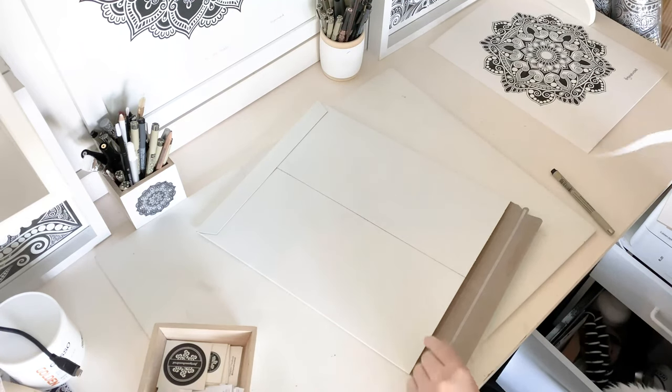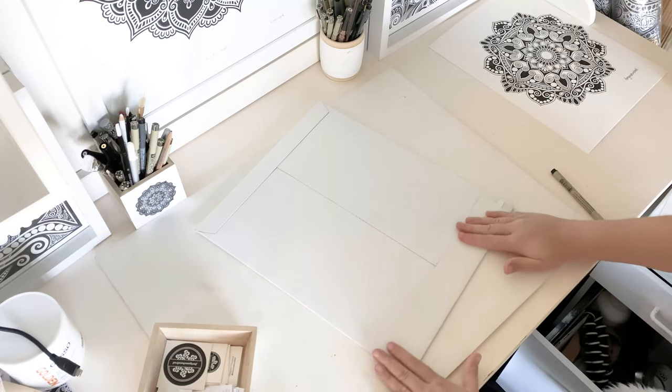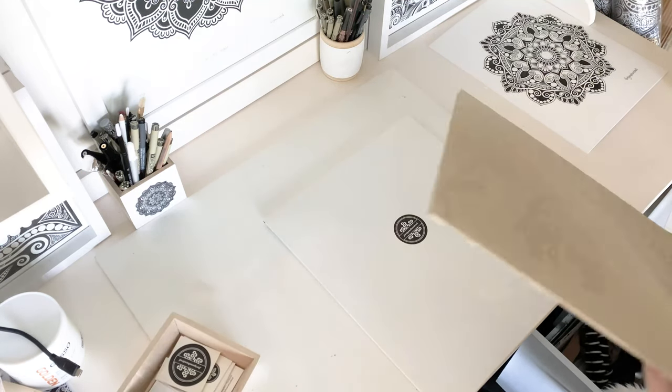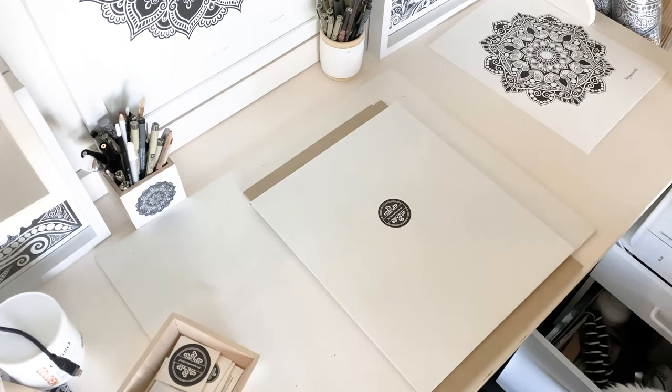It's self sealing and ready to go. For reinforcement I'm using chipboard so it's super sturdy, and then wrapping it in bubble wrap because the edges are a little bit sharp.